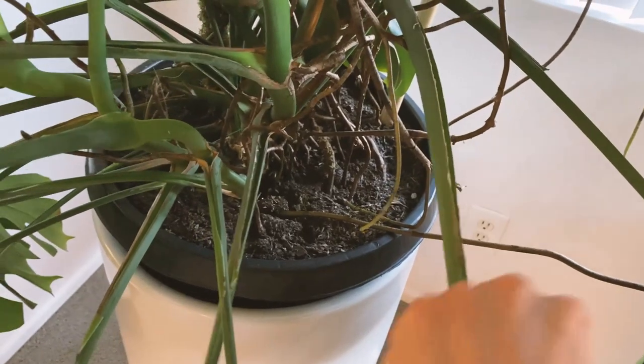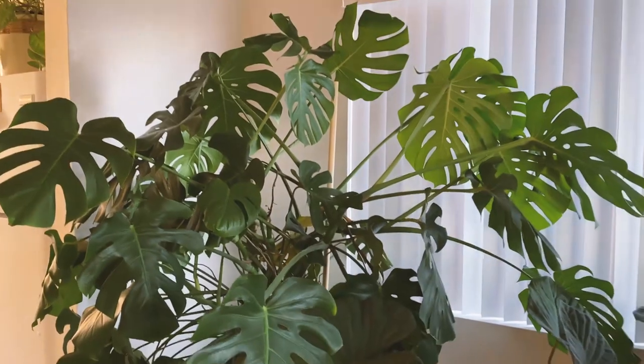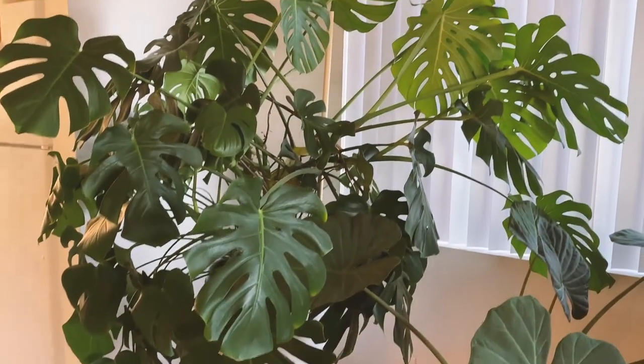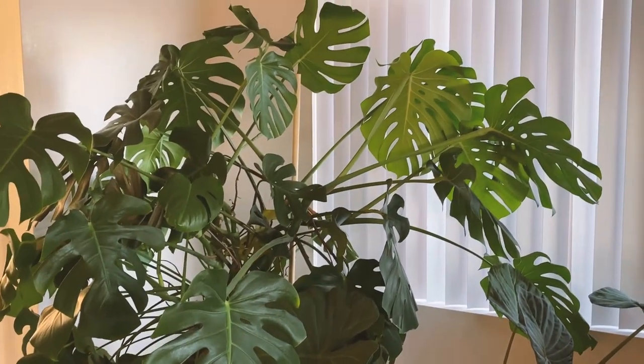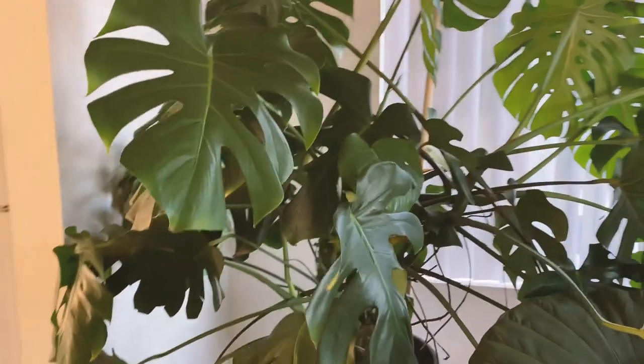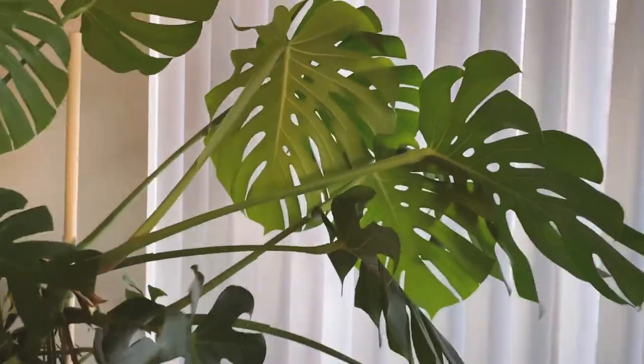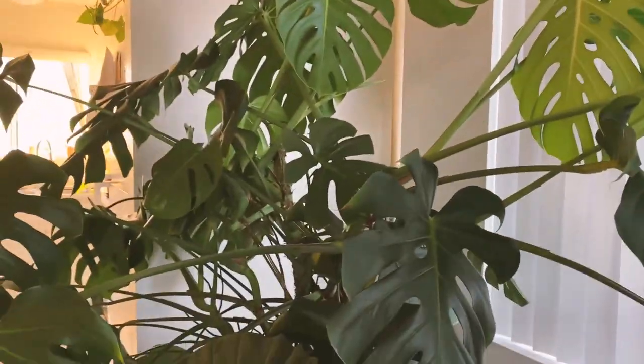At first, all these roots were coming out of the sides — just so many roots. But now it's just good to go. Thank you for watching — like and subscribe, and I hope you continue on your plant journey. It's a journey for sure; lots of patience, love, and care go into these plants. I hope you have a wonderful day!